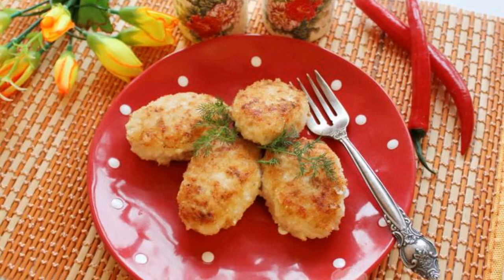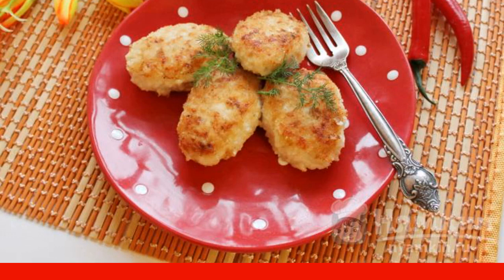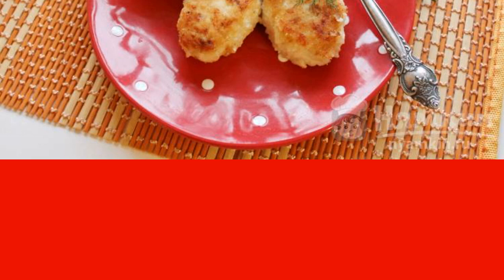Cutlets were, or probably will remain an everyday dish in any home. However, culinary fantasies do not stand still, and I want something new in this beloved recipe.